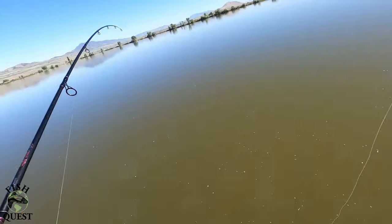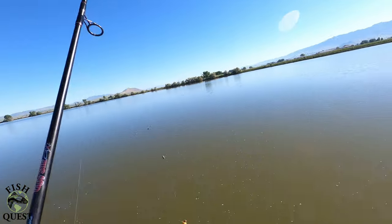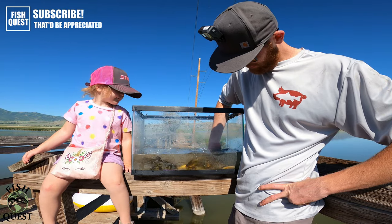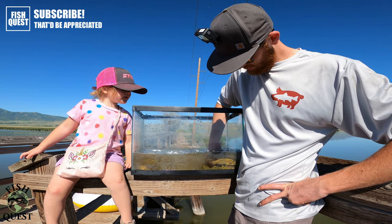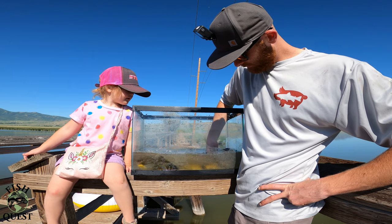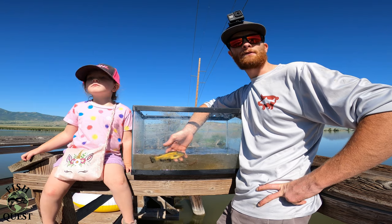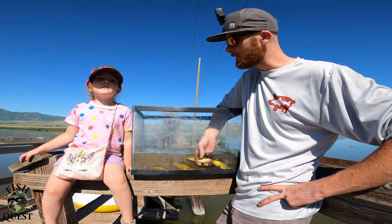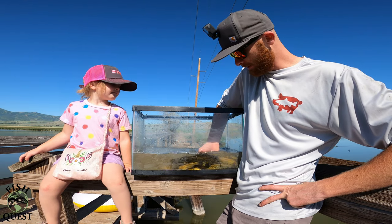Come reel this one in. There he is! Anyways, we had a good time today. Regan caught some fish, Uncle Joseph caught some fish, Travis caught some fish. Can't complain about that, huh Regan? Did you catch some fish today? Was that fun? Yeah. It sure was. We caught a lot of fish.